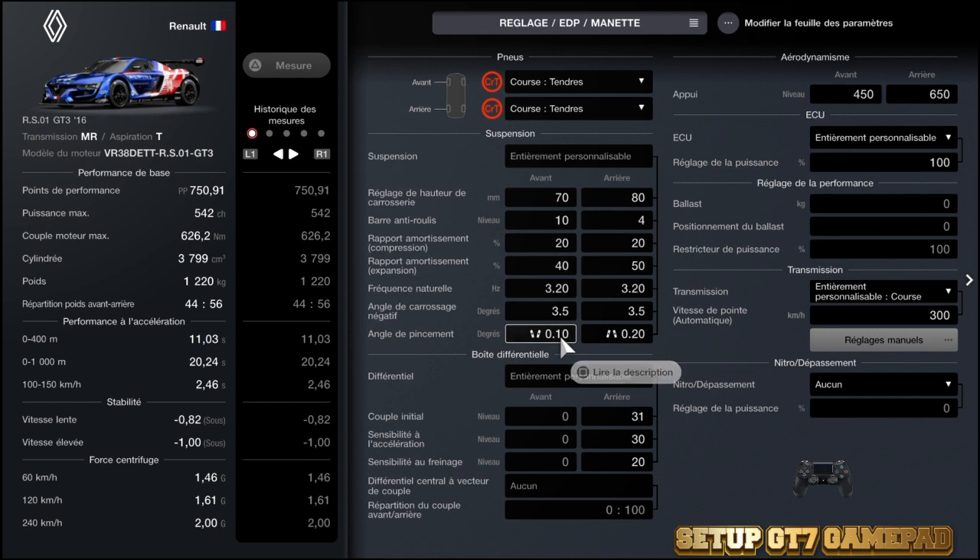Au niveau du pincement : 0,10mm pour avoir du grip en entrée de virage à l'avant, et 0,20mm à l'arrière. Au niveau du différentiel : 31mm à l'arrière, accélération 30mm et freinage 20mm. Voilà, ça devrait convenir.